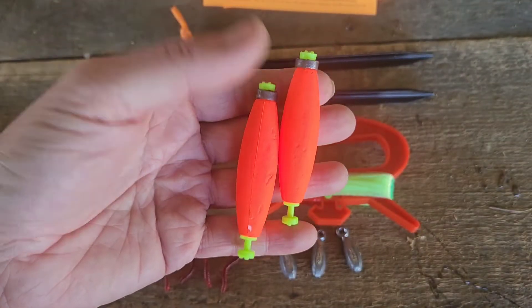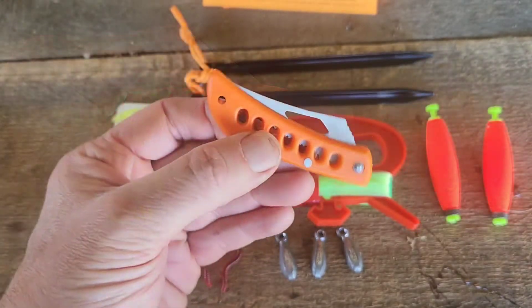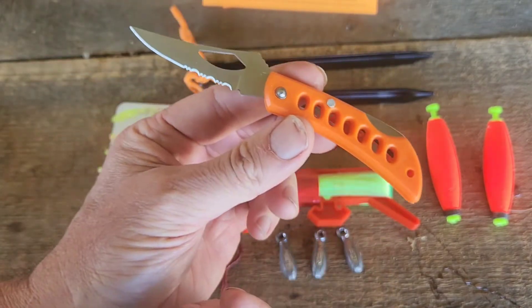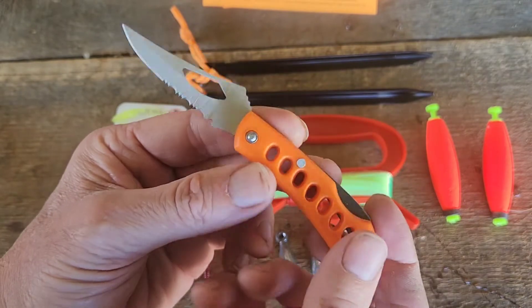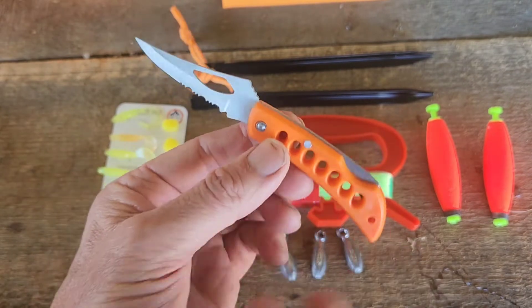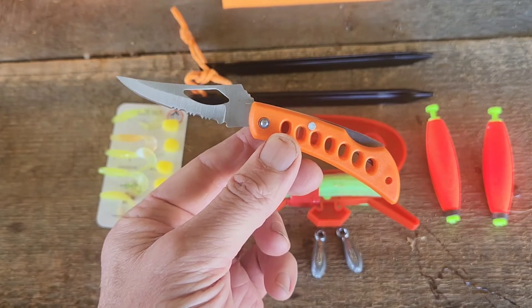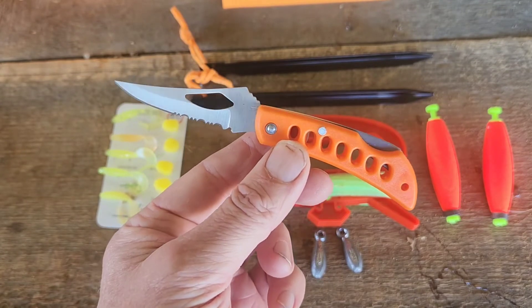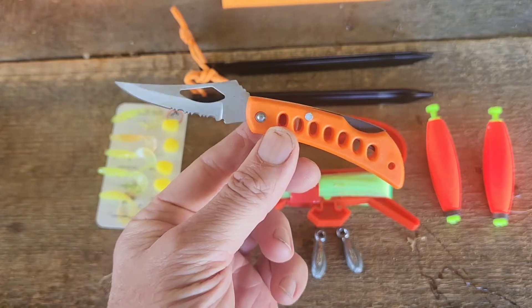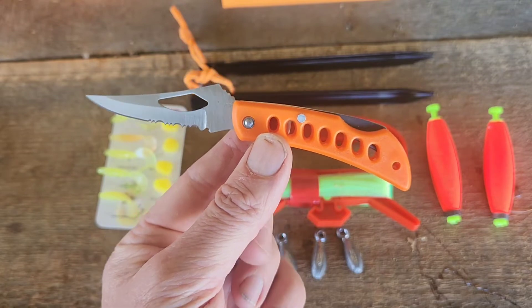I've got two clip-on cigar-style bobbers, but they're actually weighted bobbers — I don't think I've seen those before. Like all the kits so far, there is an inexpensive folding lockback knife. Thinking about this more, anytime you're cutting line or working over water where you could lose your main knife, I would rather have an inexpensive utility knife like this to save wear and tear on my blade and prevent the chance of loss. And I love the handle on this one — most of the handles have been black, but there is no reason not to have an orange handle.